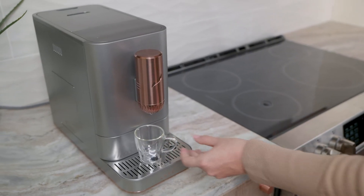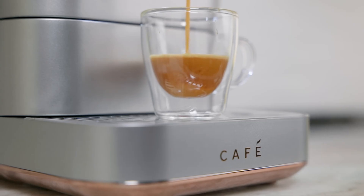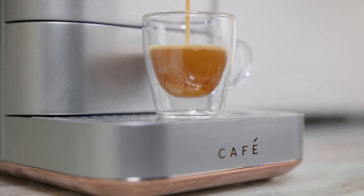The My Cup button is set to ristretto and can be adjusted to your favorite espresso recipe with the Smart HQ app.